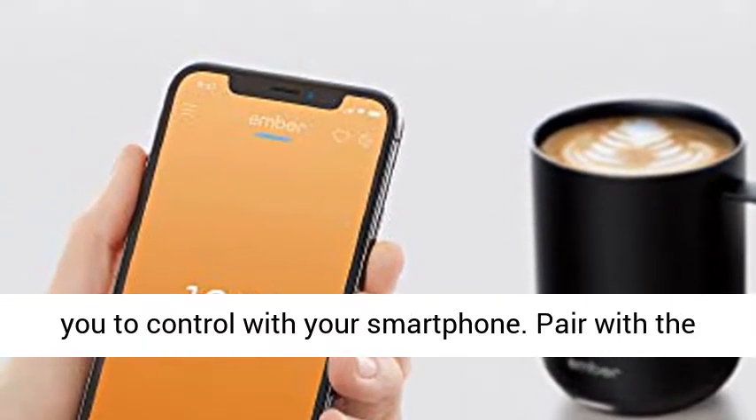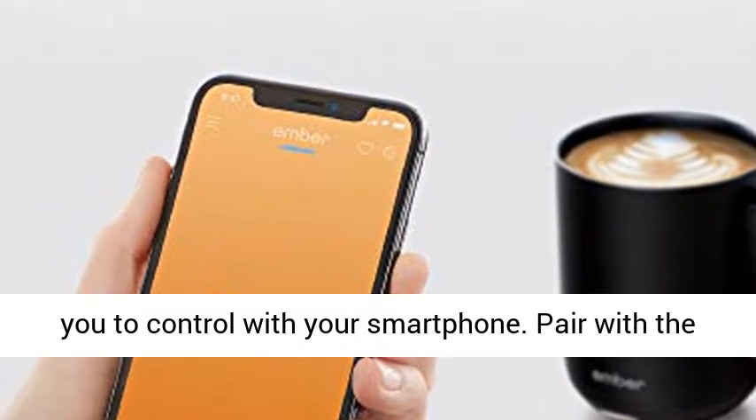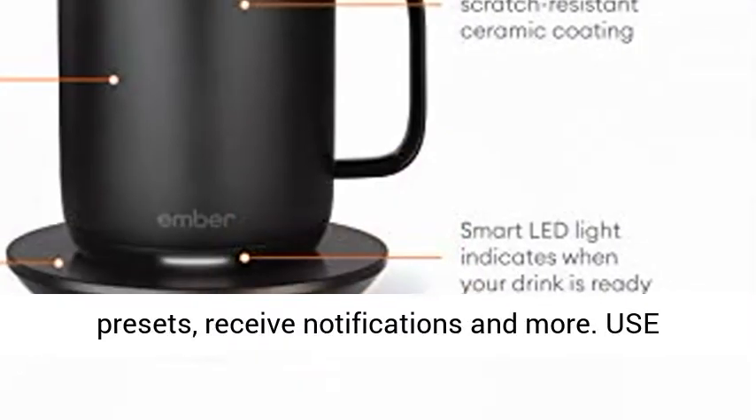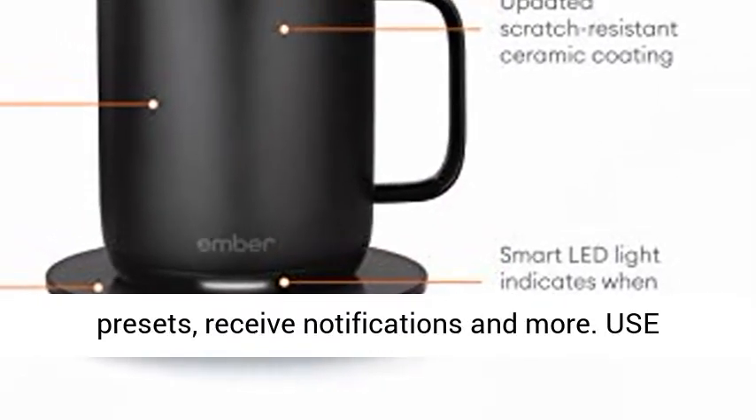App-controlled: the Ember Smart Mug allows you to control it with your smartphone. Pair with the Ember app to set your temperature, customize presets, receive notifications, and more.